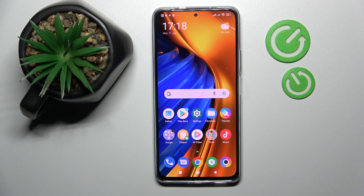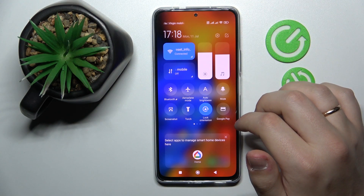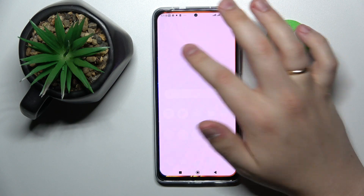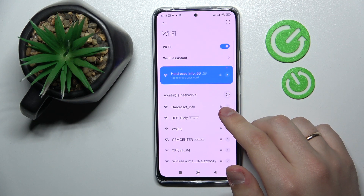The first step is to get to the Wi-Fi settings page. The easiest and quickest way to do that is to swipe down from the top part of your display in order for the notification and control center to appear. Here, locate the Wi-Fi shortcut, tap and hold on it, and once at the Wi-Fi settings page choose what network you would like to share the Wi-Fi password of.